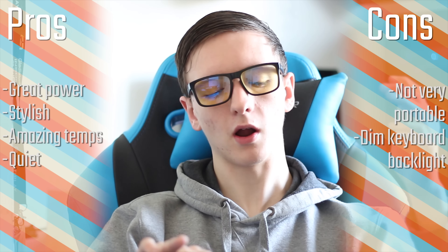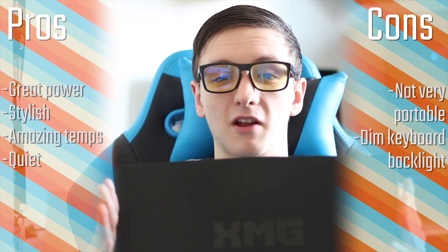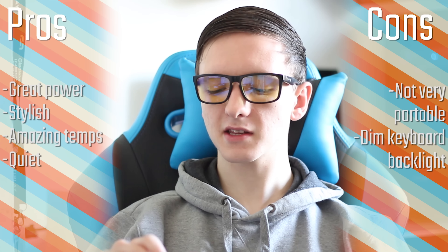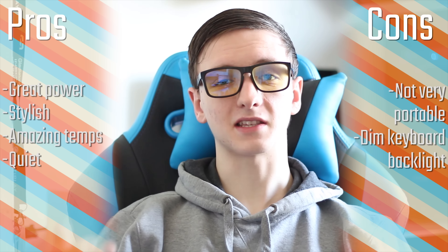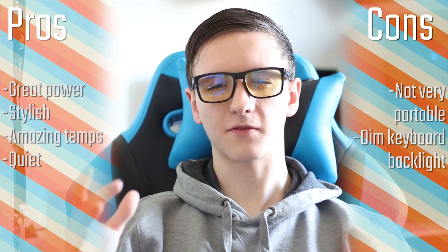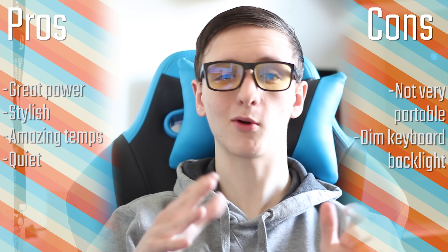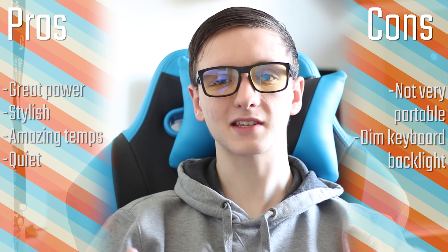Let's go for a pros and cons real quick. It's a really nice laptop with great power, pretty stylish with soft-touch plastic — which is a complete fingerprint magnet, but you'll get used to that. On the cons side, it's not the most portable, and the keyboard backlighting isn't the best — it's only blue, quite weak, and the light doesn't shine through the keys, it's kind of around them — but nonetheless it's still a nice feature.